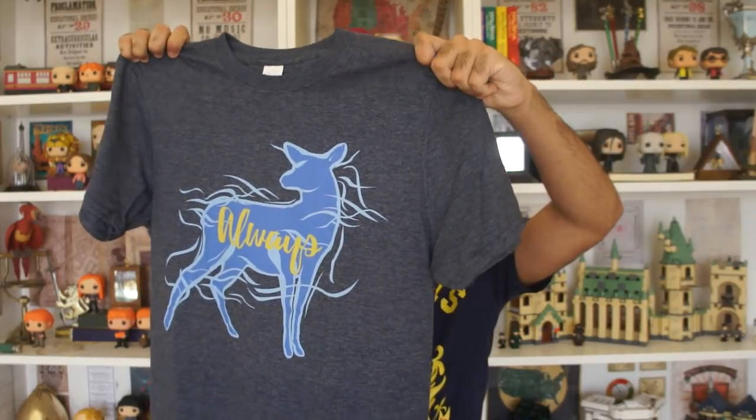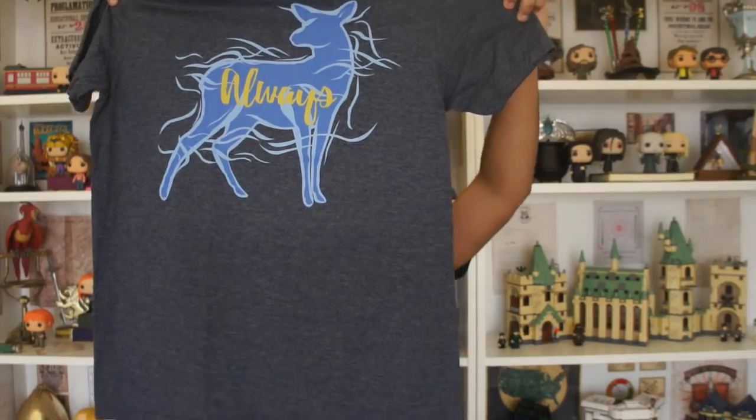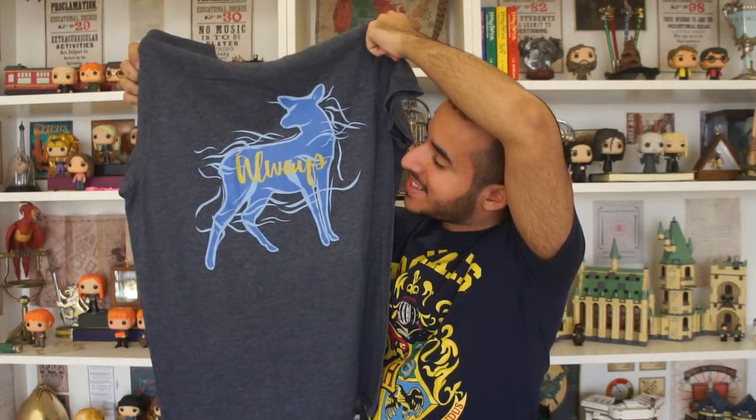T-shirt number three in a grayish blue color. Oh my god — this is a Snape shirt. And as you guys know, I'm a fan of Severus. I love Severus Snape. Fight me. She knows me so well. On the actual shirt, you get to see a stag, which we know is Snape's Patronus, with the quote 'always' written in yellow. Again, this is a low-key Harry Potter shirt — only real Harry Potter fans would understand this reference if they see me walking in the street with it on. That's what I like the most. This is just so beautiful. This is my favorite so far.